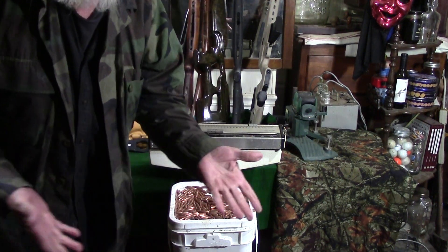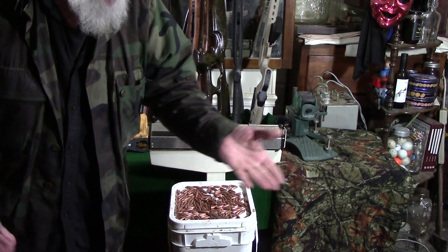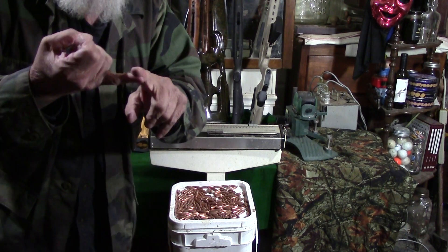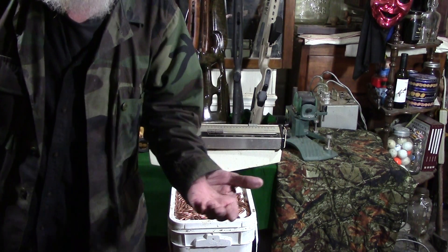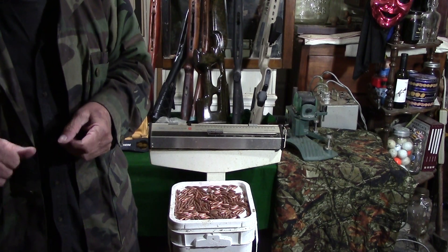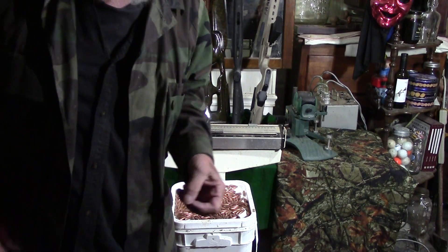So there we have it. You wanted to know how much these puppies weigh? Now you know. If you want any more different videos, subscribe and mention it down in the comments. We may be able to do different barrel weights — whatever you want. And don't forget to give Robski of AK Operators Union a shout-out. Until then, give me a shout-out, and as always, drink more shine and eat more bacon. See ya.